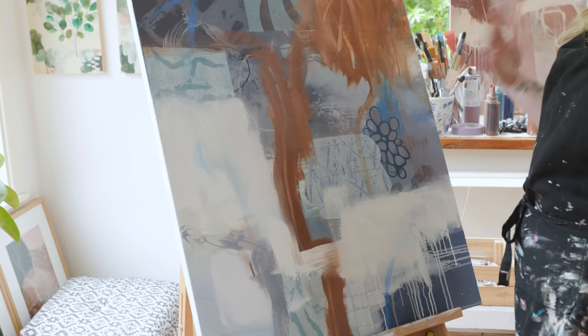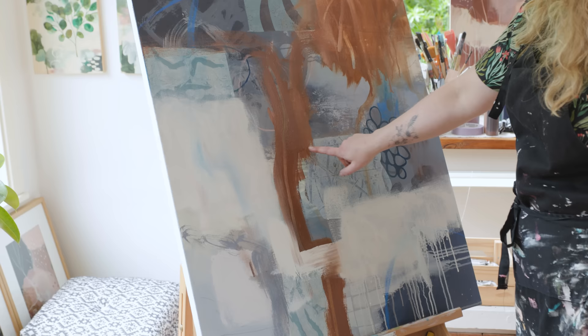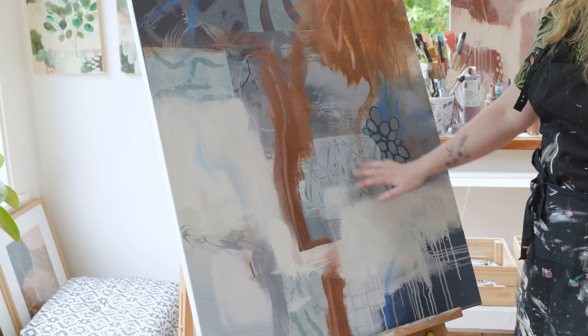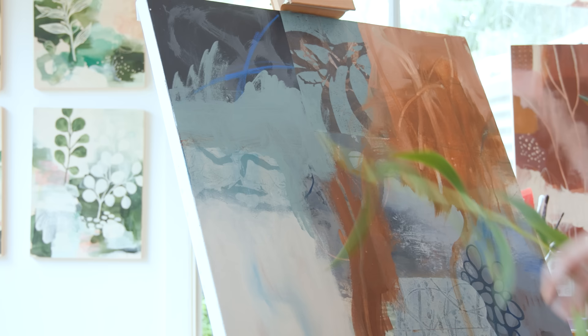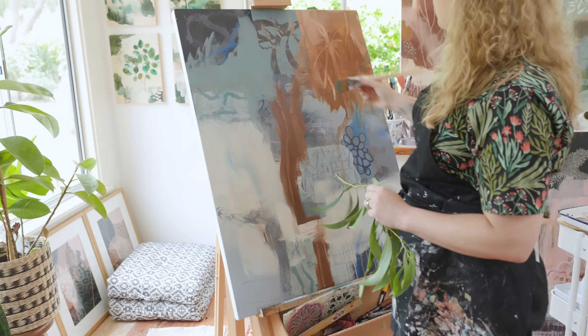One thing I love to do is have a look around and see if there are any marks from the initial layer that I really like. You can see here on this jelly plate print there's all this line work that looks like reeds or some kind of grass, and I've already started to replicate that in some of my paint marks. Similarly, I really love these prints made using seed pods — that's something I'm going to explore more with my mark making as I add more paint.